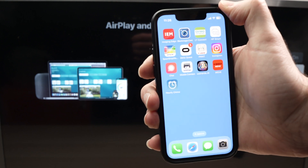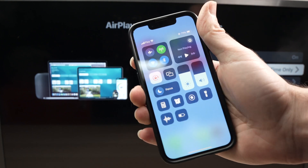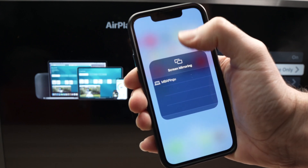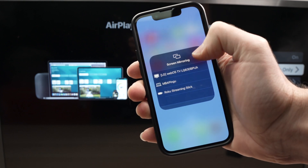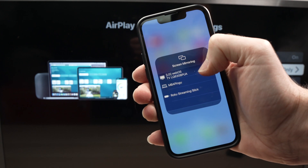Now take your iPhone and drag down from the top right corner to bring up the Control Center settings. You'll see two rectangles — tap on that Screen Mirroring icon. From the list that appears, select your LG TV. Mine is the first one, listed as WebOS TV.